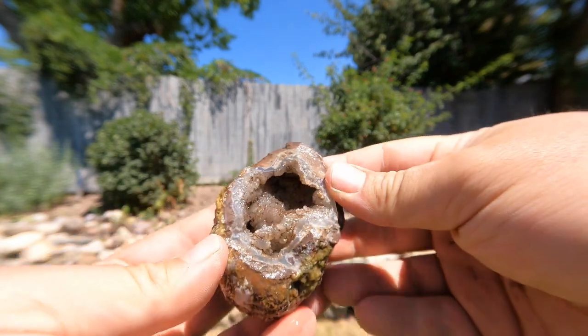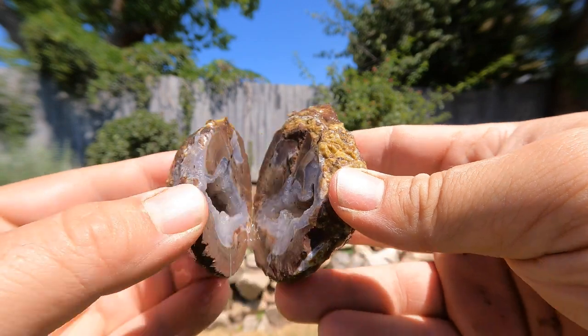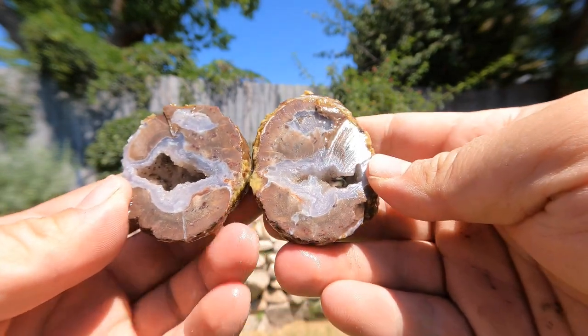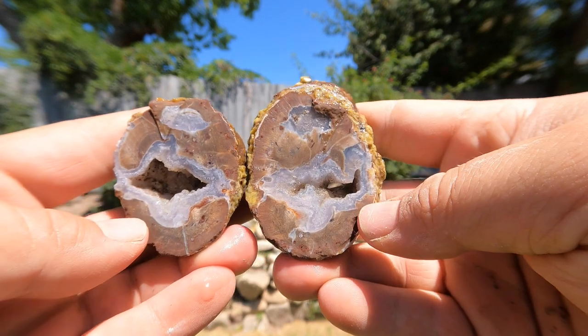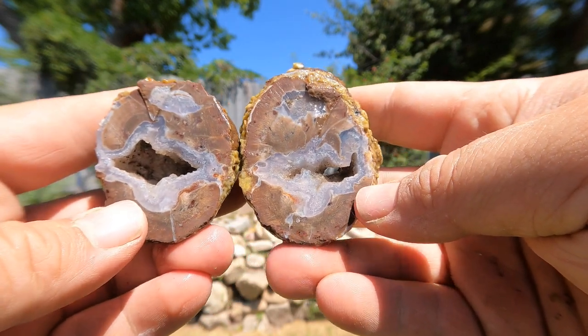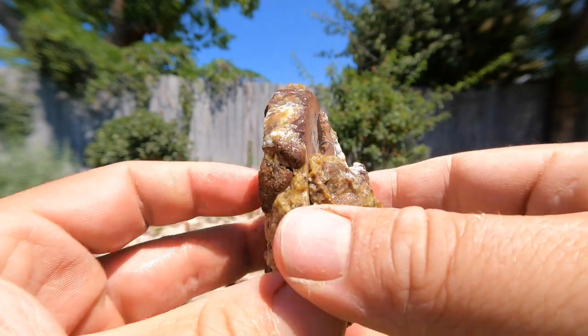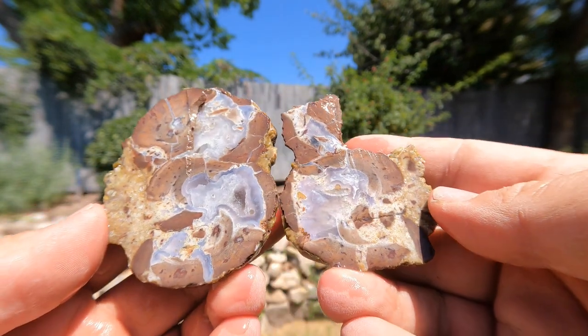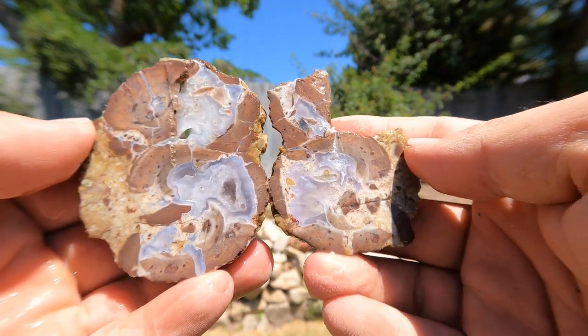We got this geode that was already broken open, but there was enough on the back of it, thought maybe we'd cut into it. Yeah, there's still some more stuff - nice little zone up there, still very dirty inside so I'll have to clean that. Here we've got another geode that was already broken, but what's the harm? Yeah, we've got a little bit going on there. That's still very nice.